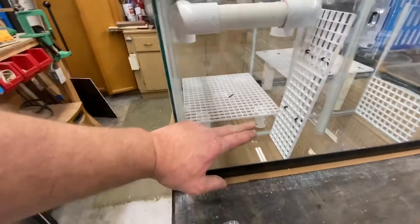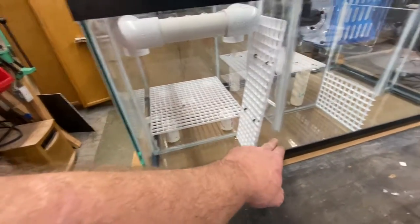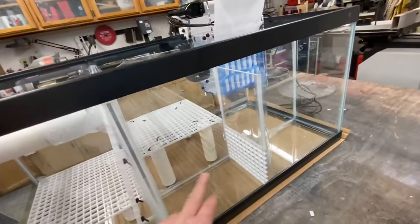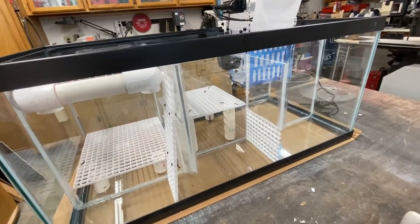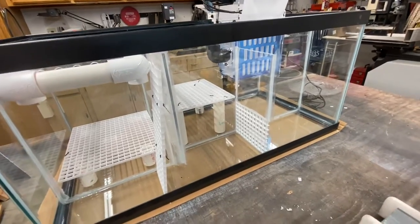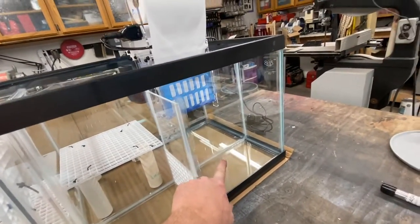The water level will be about seven inches back here. This is a compartment where I can throw bags of activated carbon or whatever. And then here's going to be my chamber for my return pump.